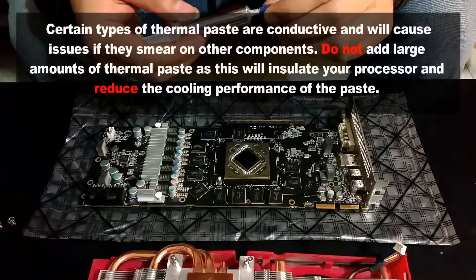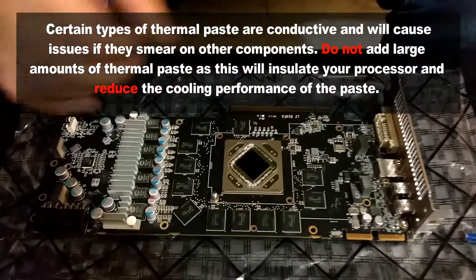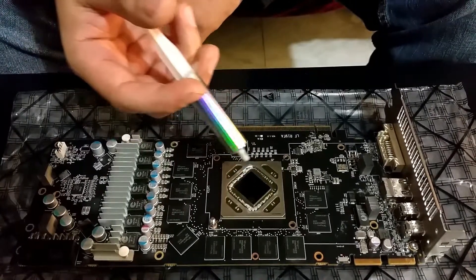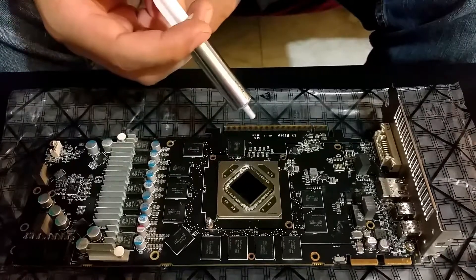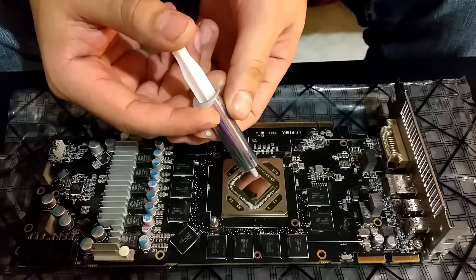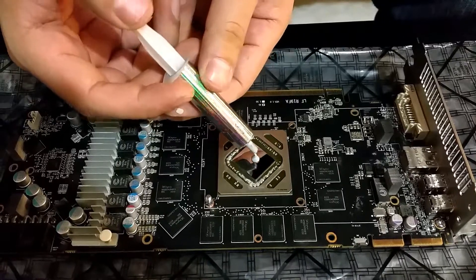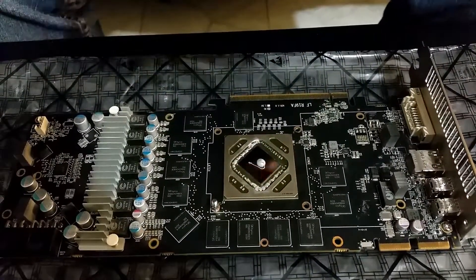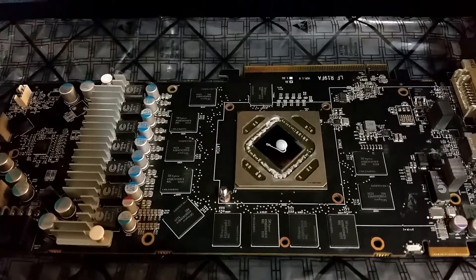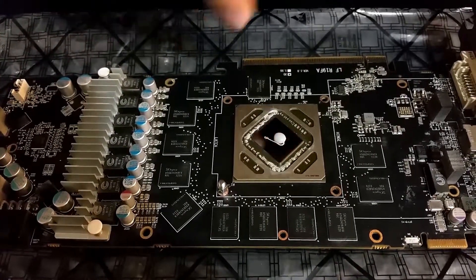When it comes to adding the thermal paste, all you want to do is add either a little dot right smack in the middle or a thin line. You don't want to smear it all the way across the processor — that's sloppy and it's unnecessary. I usually go for the dot but others prefer the line. Just a small little dab is enough. Remember, the pressure of the heatsink is going to spread everything out, and you don't want to add too much where it smears all the way around the other components.